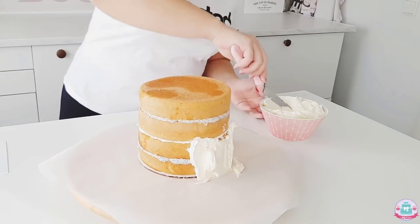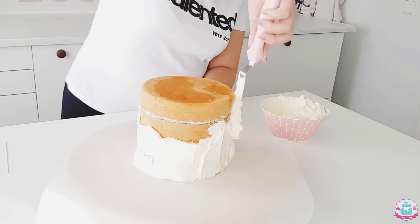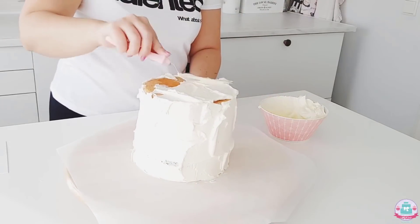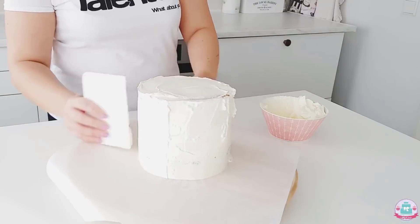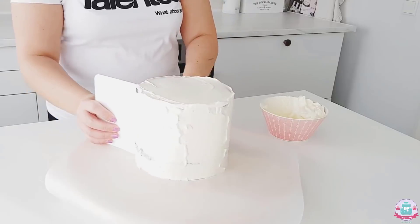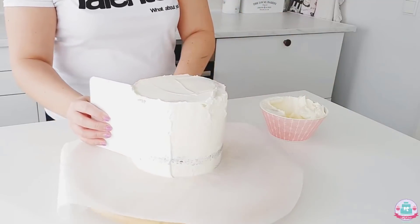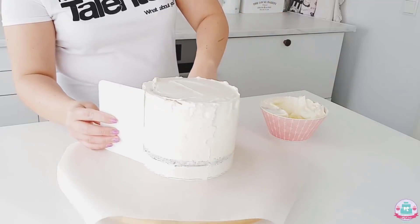Now I'm giving the cake a crumb coat, which locks in all of your crumbs so they don't end up in your final buttercream finish. I do this by adding a generous amount of buttercream to the sides and top of the cake, then scraping off the excess with a cake scraper. As I scrape off the excess, buttercream accumulates on the scraper and I wipe it off into my bowl every so often.